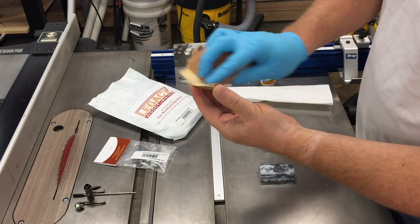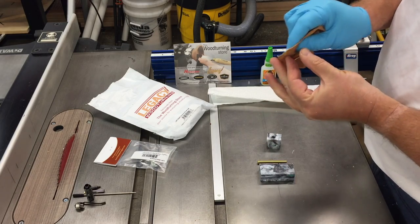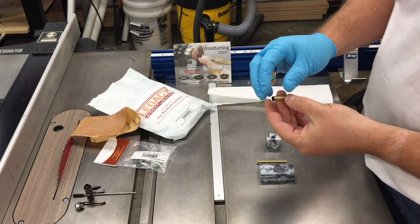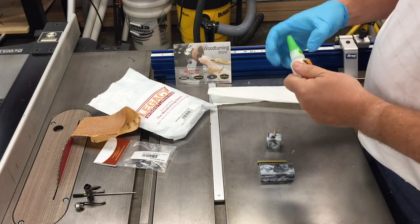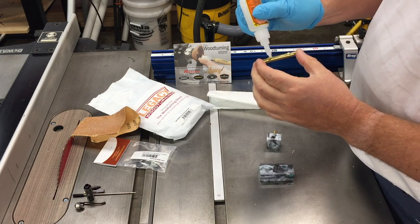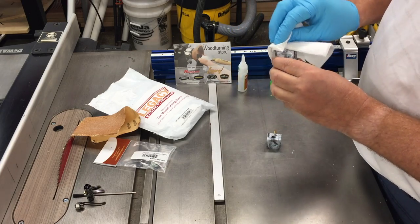Now it's back to the kit where we take some 60-grit sandpaper and rough up the surface of the brass tube — this helps the super glue adhere to the blank more strongly. I use Gorilla Glue in the gel; a little bit goes a long way. Usually just one pass of glue down the length of the tube is enough, then we give it a good twist inside the blank. I wear gloves so I don't get it on my hands. You have about three to five seconds to get it inside the blank, so don't hesitate.